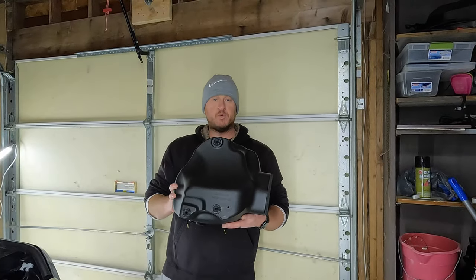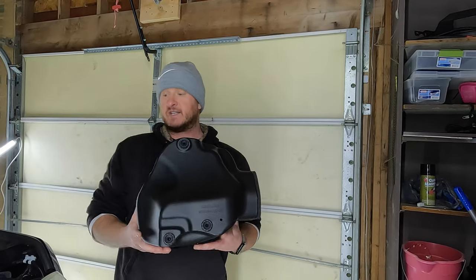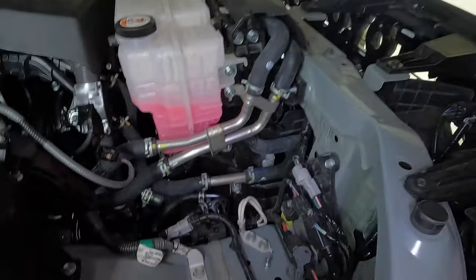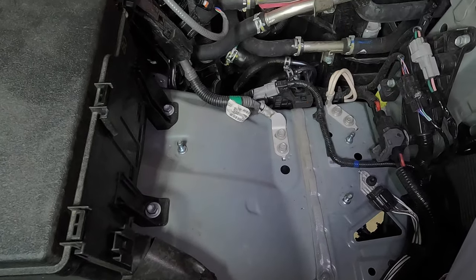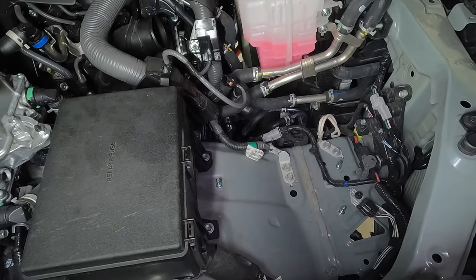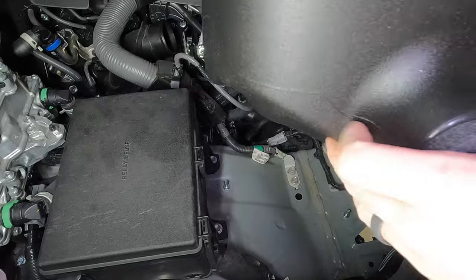All right, we're now ready to pop it into the engine bay. The three grommets we put into the new box need to line up with three pins inside the engine bay — there's one here, one here, and one here. That's where those grommets are going to sit over. You're basically just going to line them up — you won't be able to see super well what you're doing, so just do your best, and those grommets will pop right down onto those three pins.